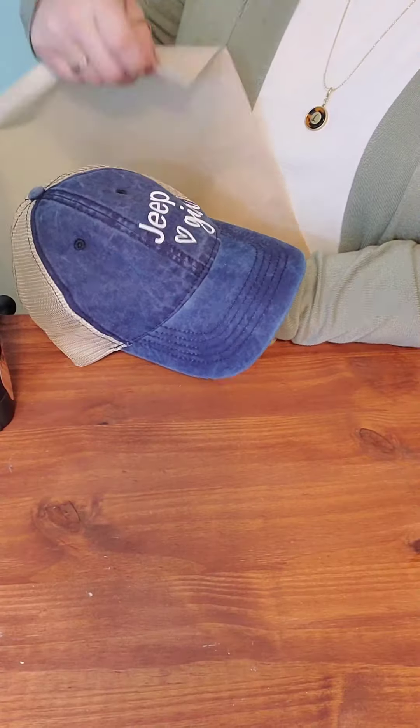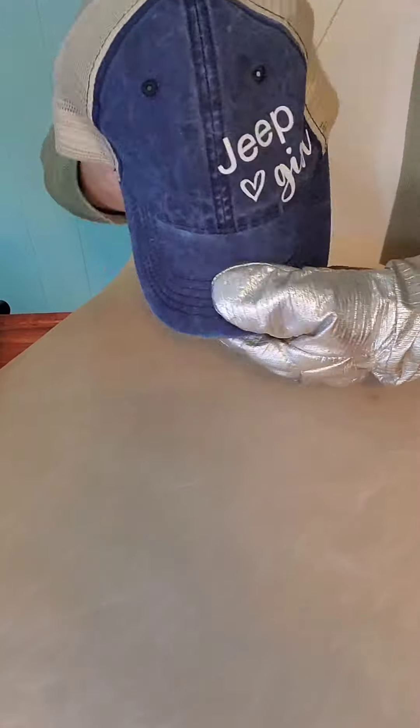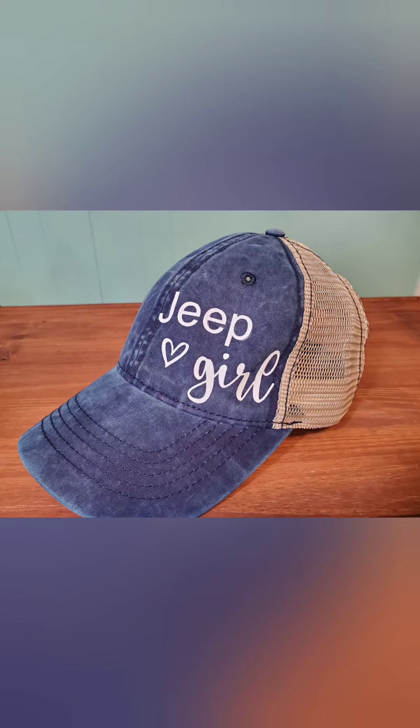After removing the plastic backing from the decal, you can see the places that need to be stuck a little better onto the hat. You can do this by just reapplying the iron to the decal — 5 to 10 seconds is probably all you're going to need. And that's it. What a fun gift this will make. Happy crafting!